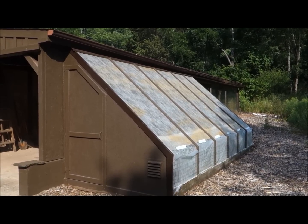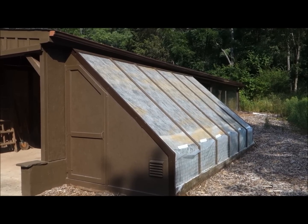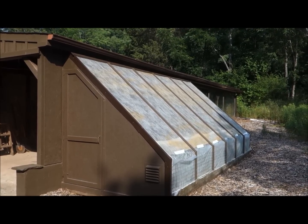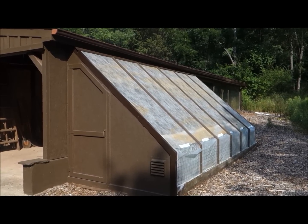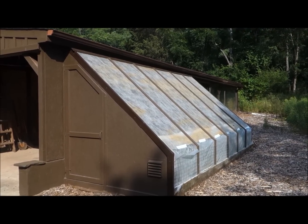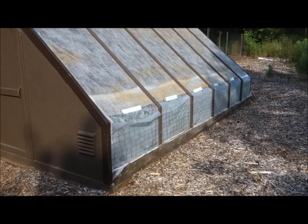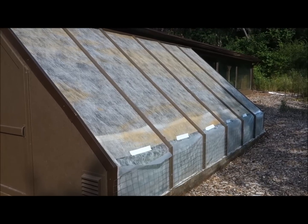Another nice benefit is that bugs don't get on my plants. The yellow looper — the yellow butterfly — lays eggs under the brassicas, and then the looper worm just devastates your greens, cauliflower, broccoli, and kale. Having everything inside here you don't have to worry about pesticides, herbicides, or any sprays on your plants. I really like to emphasize organic growing, and along the front of the lean-to greenhouse I have some wire fencing.